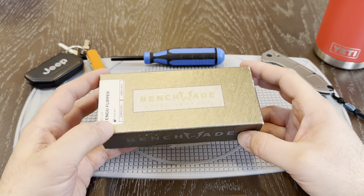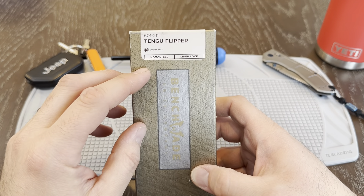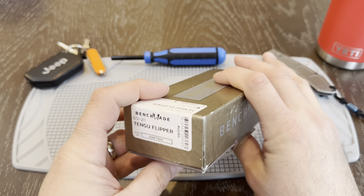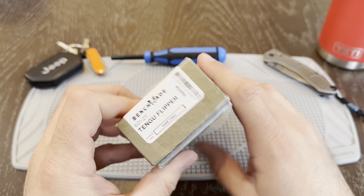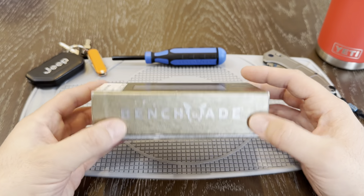It arrives in the standard Gold Class box and this particular knife has a damasteel blade. It says Liner Lock — pretty standard. 601-211 is the reference number. You can see here the date of production and the number that this knife is: 2592. Let's dive right in — I'm excited about this knife.